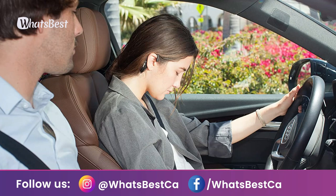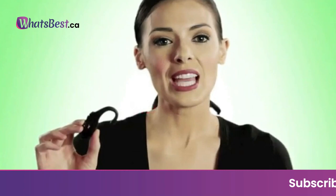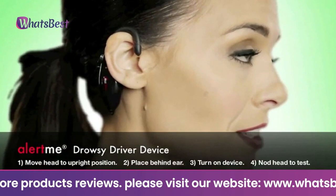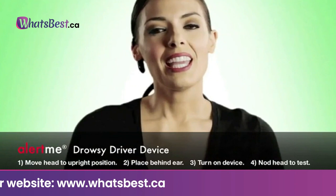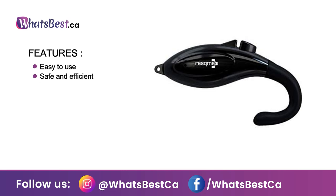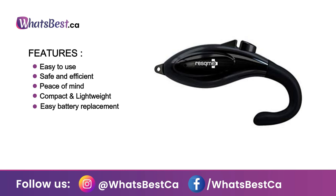Where to place: remove the plastic tag from the batteries for activation, move head to upright position, place behind ear, and turn to on position. How to use: nod your head about 15 to 20 degrees until the device sounds. Open the cover to change the button cell batteries. Features: easy to use, safe and efficient, peace of mind, compact and lightweight, easy battery replacement. Materials: ABS plastic, mercury-free. Weight: 0.4 ounces (12 grams).